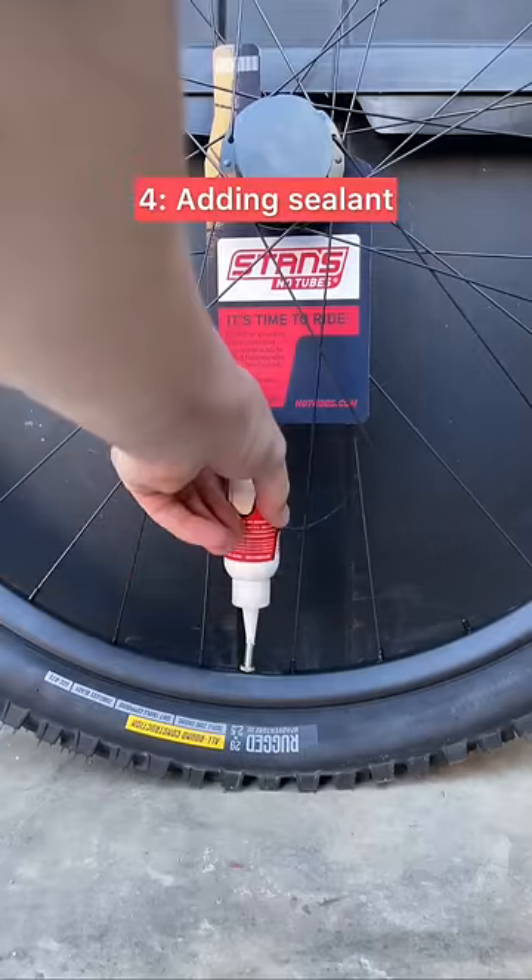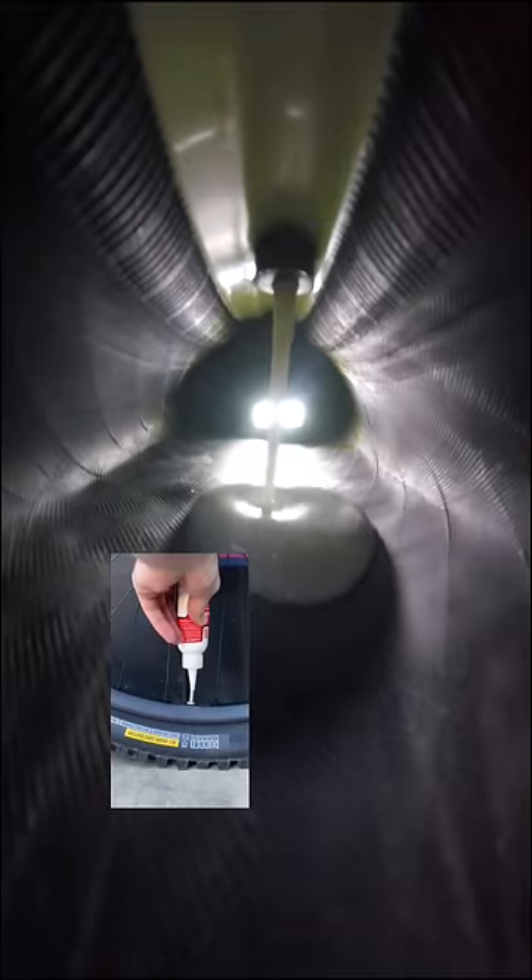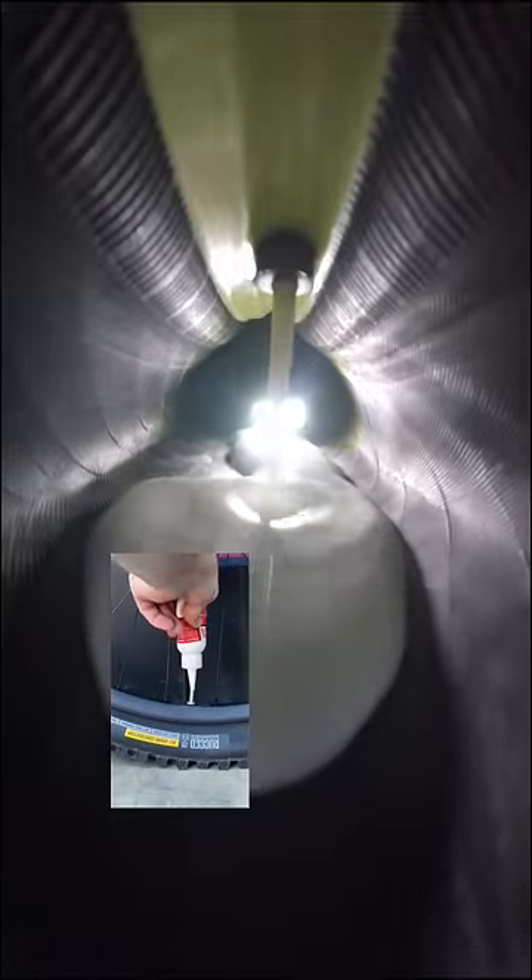Then of course I added my Stan's sealant. It looks like a nice creamy horchata here falling through the ceiling. Yum, delicious.